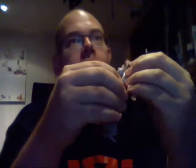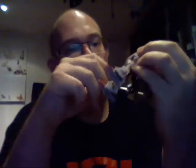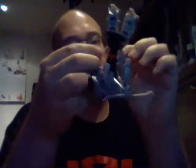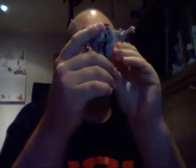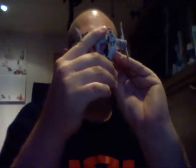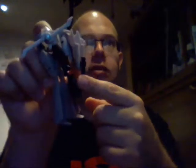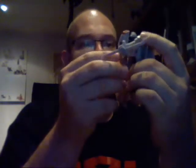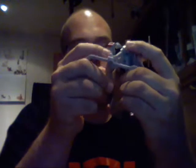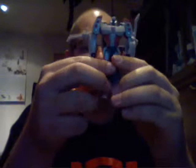Surprisingly, you can actually turn his hands. They are actually loose, so that's quite cool. They have holes in them, but he has no weapon that he can actually hold in his hands — this is too bad. These legs don't detach, and this cannon can't be moved. But otherwise he looks pretty fine. I think overall his looks in this robot mode is quite good.